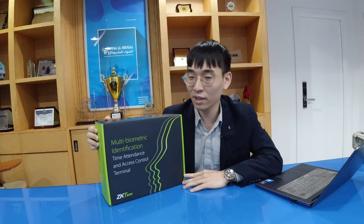U-Face 800 uses multi-biometric identification technology. The main function is for time attendance, but we have also added new functions for access control.